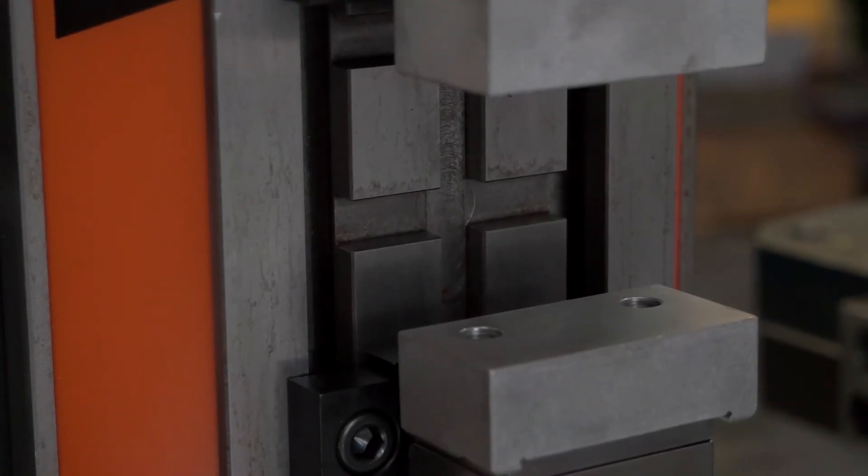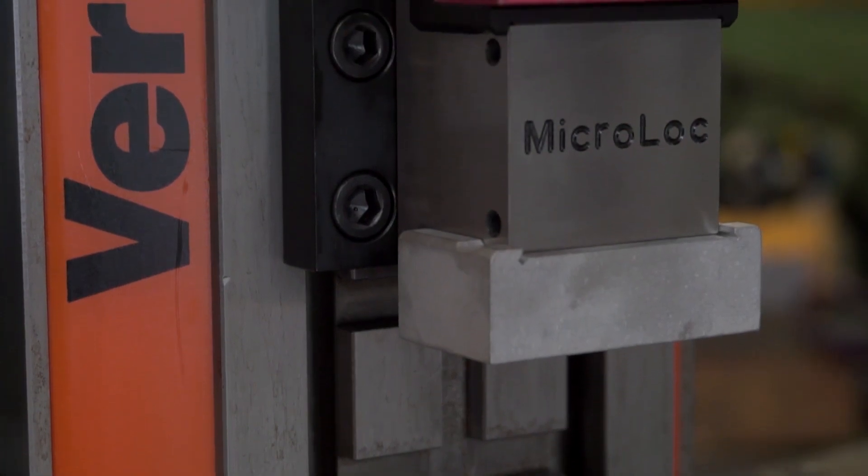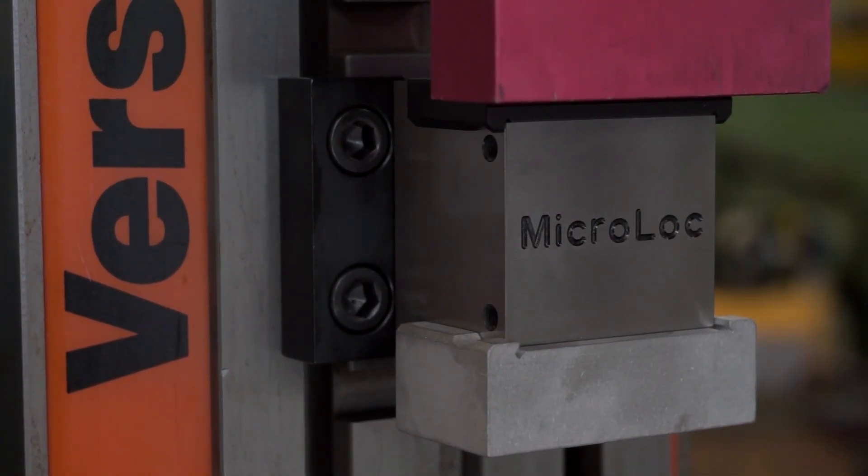So you're automatically finding your datum straight away, because you know exactly where that fixed jaw is relative to your machine. As soon as that goes in, you know where all the datum points are — it's quick to set up and quick to change.